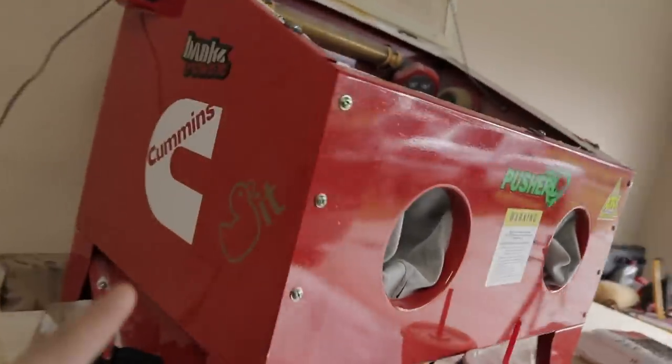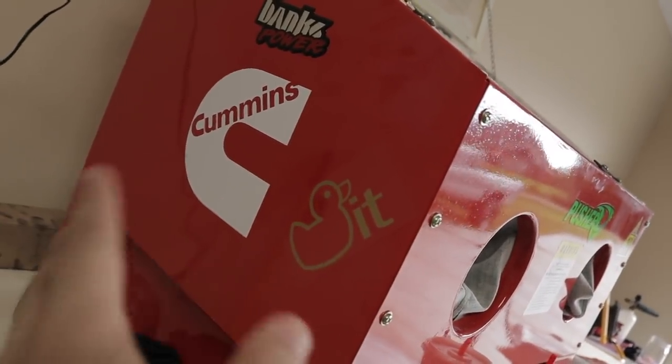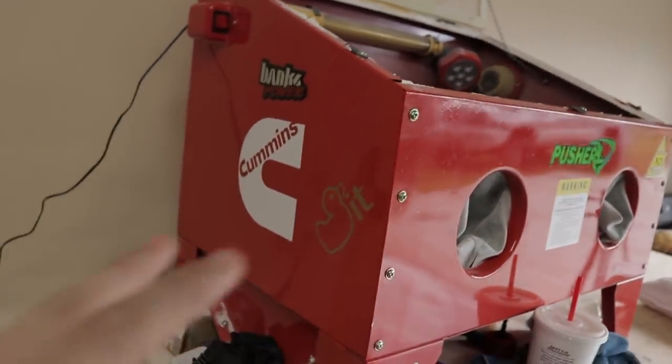You guys know we got the backwards hat design available as well. You can get a six by eight, a four by six, or a three by four — the three by four being just smaller, maybe put on your cabinets in the shop, things like that. We do have tons and tons of colors, man. I couldn't be more excited to bring these stickers back to you guys. I know you've been asking for it for a very long time.